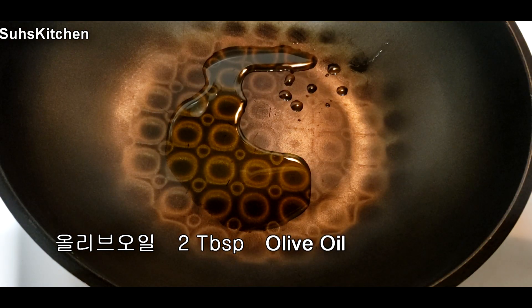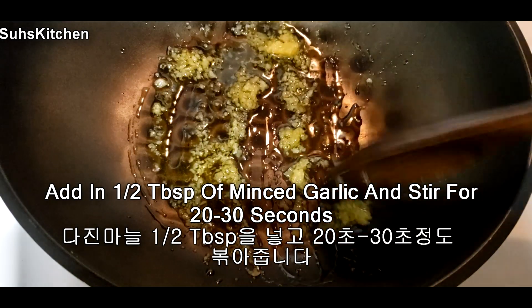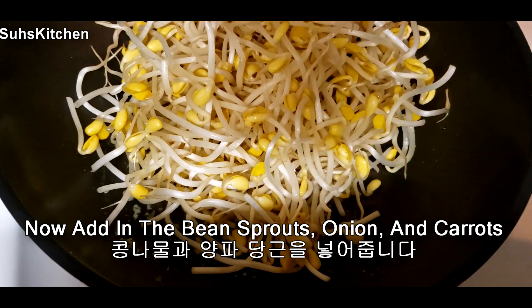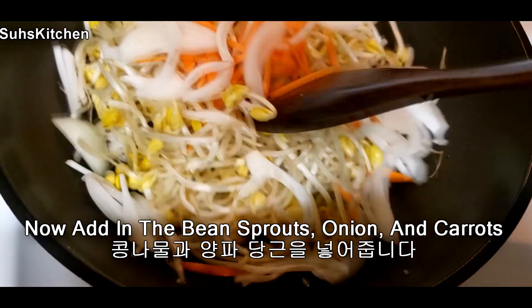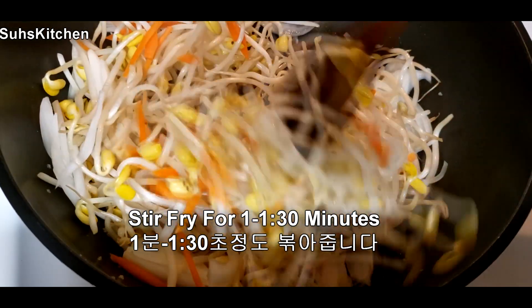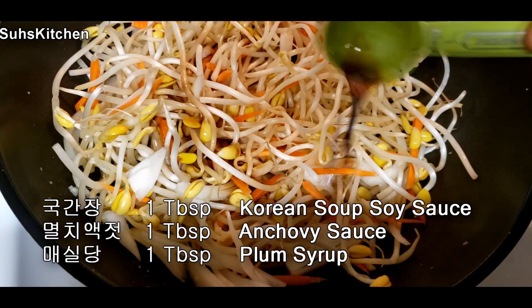I'm going to try this. I'm going to make this as simple as I want. I'll add all the ingredients and make it a little bit better.